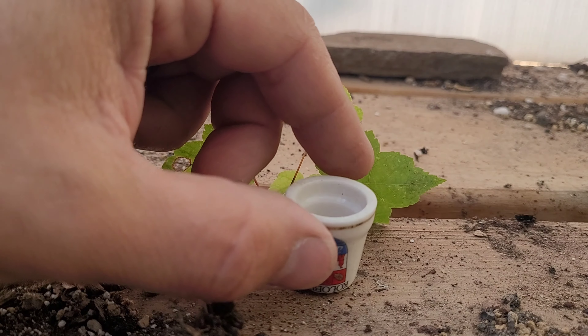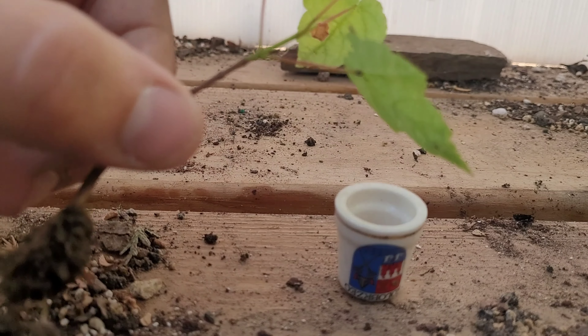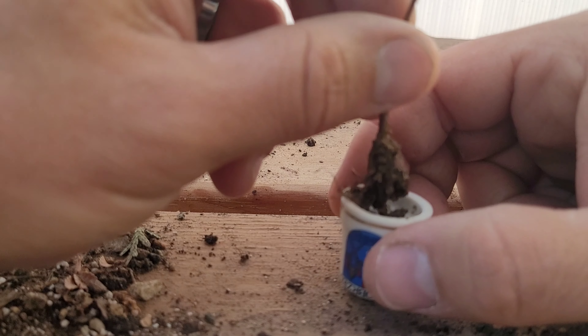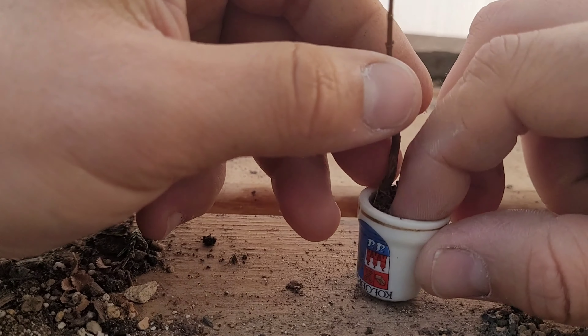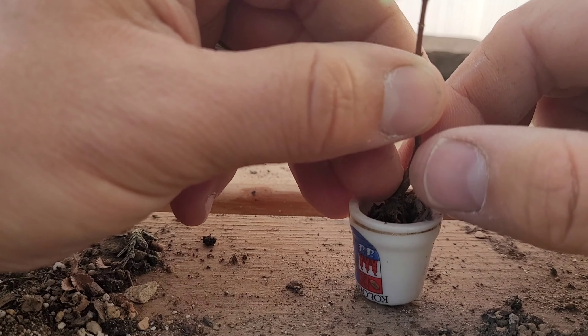Here's what we've got. We've got our little pot, a little mesh screen, a little maple — it's got some of its original soil on. So we're just going to try to pack it in here with the original soil, and then we'll pack some bonsai soil around it, just get it in there all nice.